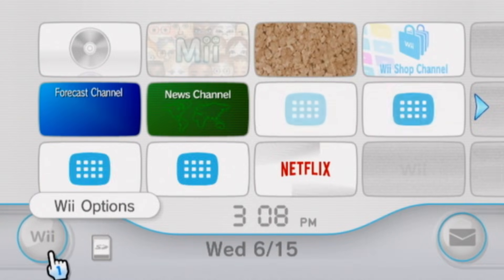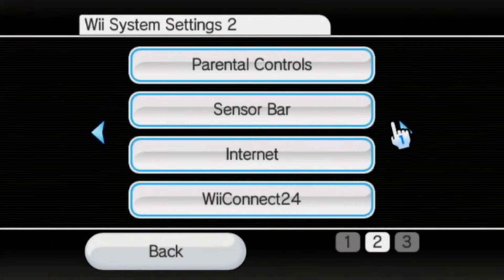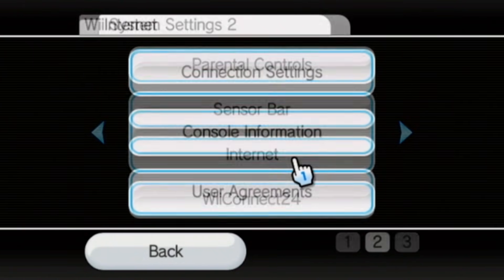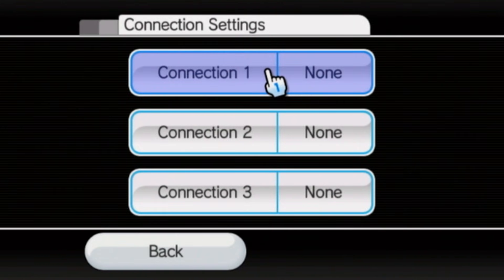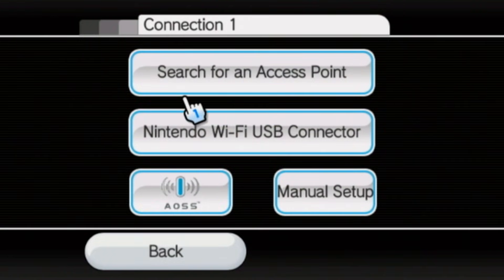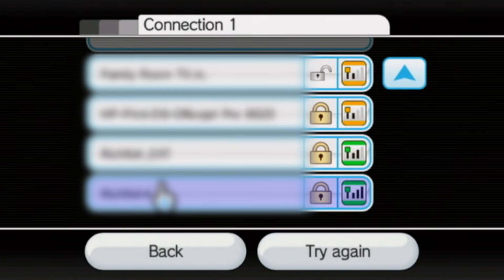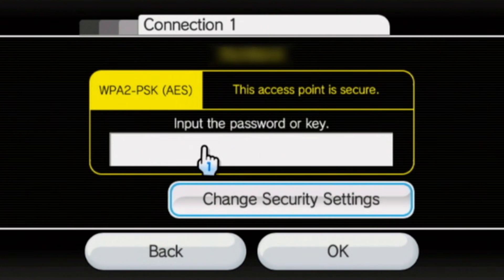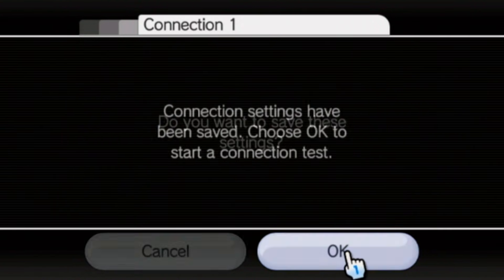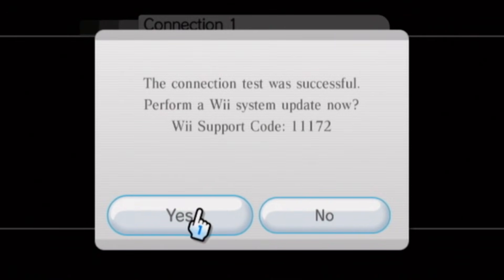On our Wii menu, we will need to proceed to the Wii button in the bottom left corner, and then select Wii Settings. Next, move to the second page and select Internet. Now press Connection Settings, then select an open slot. Now select Wireless Connection, then select Search for Access Point. Press OK, and from there you can select your connection. After entering your password, press OK, and then press OK again to save the settings. Now press OK to begin the connection test, and once it has been successfully connected, it will ask you to update.